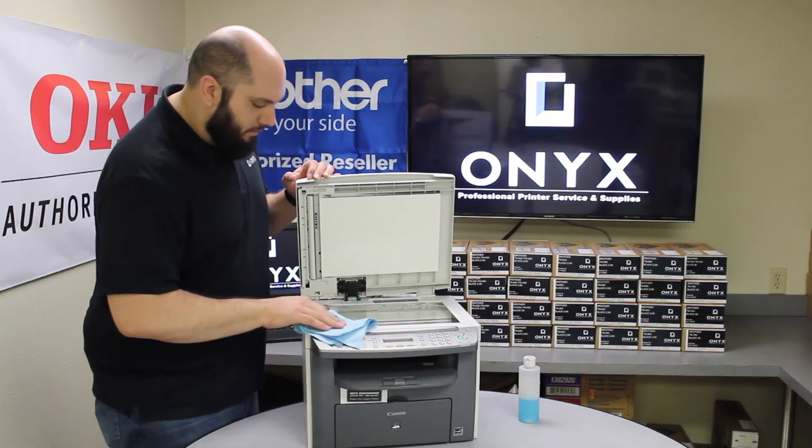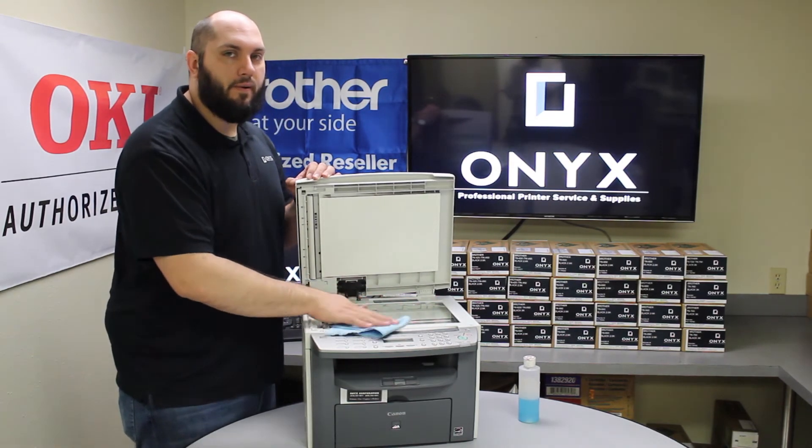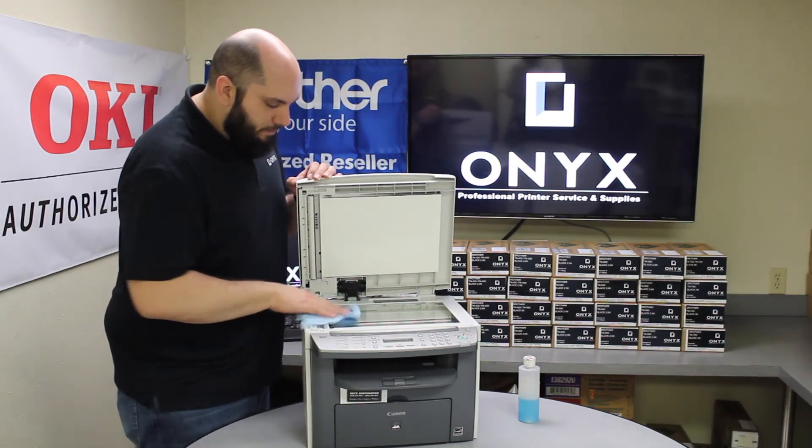Once you are happy with the way it looks, go ahead and clean off the flatbed scanner. Flatbed scanners are highly prone to fingerprints, smudges, and dust. Let's go ahead and just give it a good wipe down.